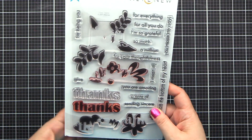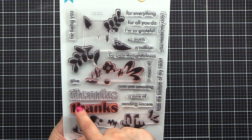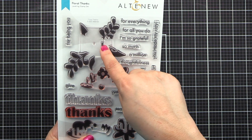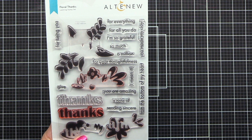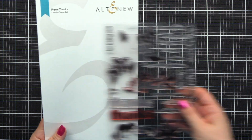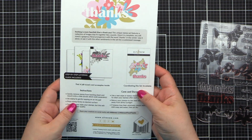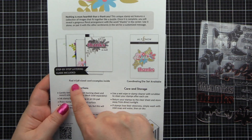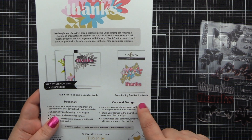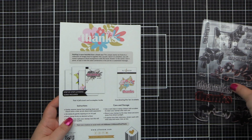This set starts with an outline of the word 'thanks.' There is a solid that you could fill that in with, and then there are four pieces that build a gorgeous floral bouquet around your 'thanks' word. Altenew has included so many sentiments to really make a customized message for your loved one. The back indicates there are four full-sized card examples inside, and there is a coordinating die set available.